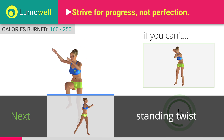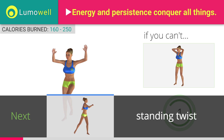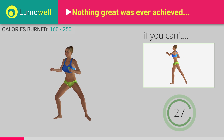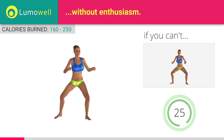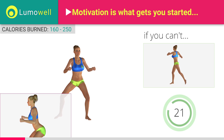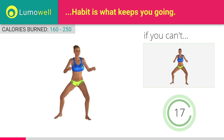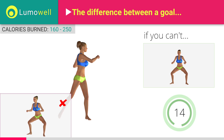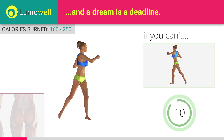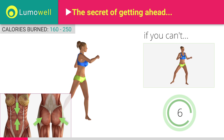Next exercise: full standing twist. If you cannot do it, try slowing down the pace. Don't bend or curve your back. Keep the abdomen constantly tight to stabilize the spine and avoid injuries. Don't turn your knees inwards or outwards — they should constantly be in line with your toes. Keep your abs and butt constantly tight to maximize the effectiveness of the exercise.